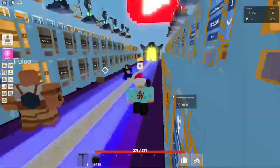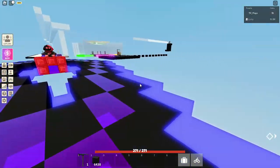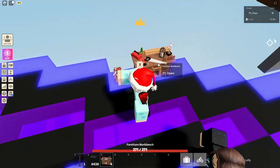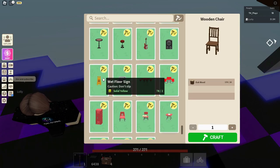So firstly, we're going to start off with the new furniture and new decor. We're going to go ahead and place my furniture workbench, and I'm going to show you where to craft this. If you open the furniture workbench and scroll all the way down to the bottom, you will see all the new items here.